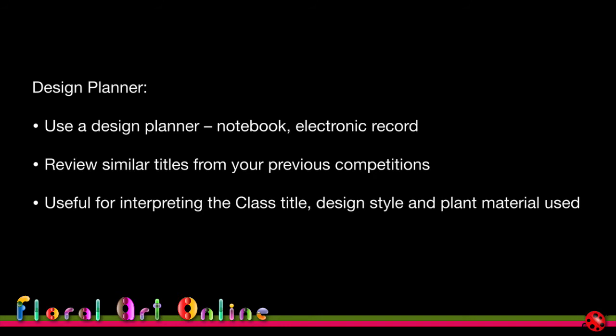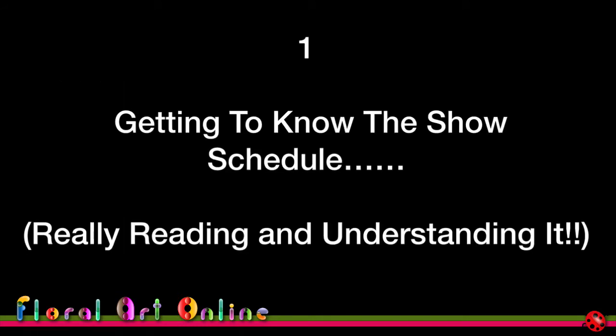Does the title mean something to you? Does it engender an idea of a design style — for instance, is there something in the class title that makes it feel like it should be abstract? Does that give you an indication of the plant material? If not, perhaps there's something in designs you've done over the years that might help you decide whether this is the competition or class for you to enter.